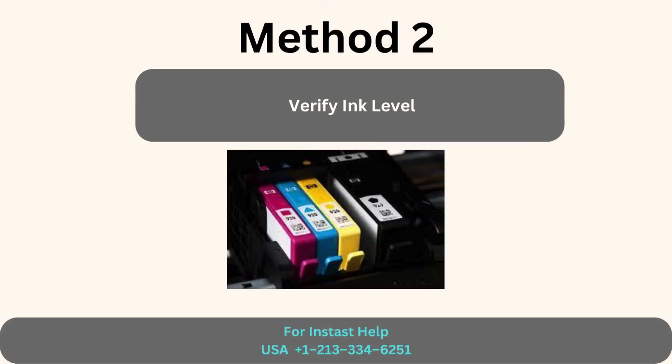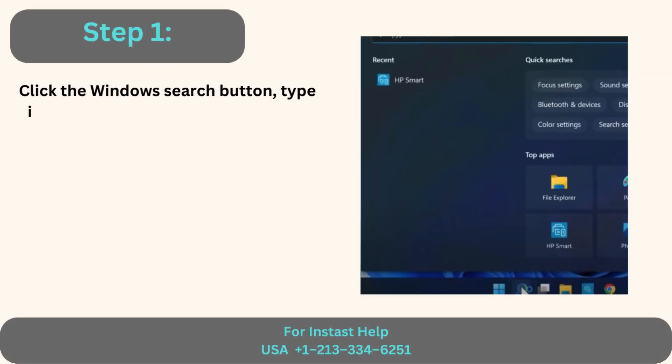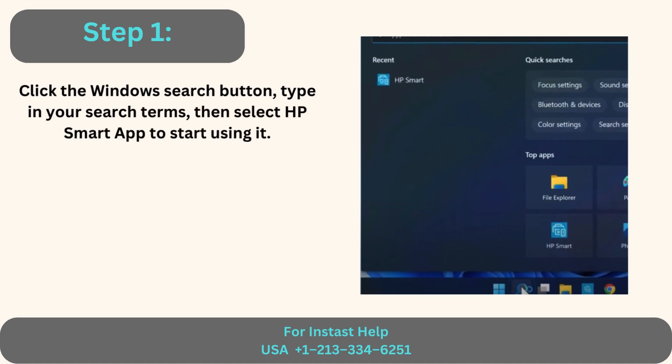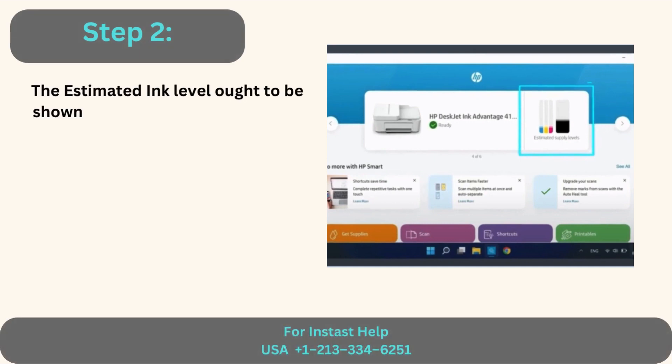Method 2: Verify ink level. Step 1: Click the Windows Search button, type in your search terms, then select HP Smart App to start using it. Step 2: The estimated ink level ought to be shown if your printer is connected.